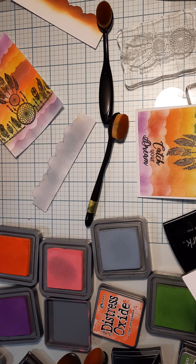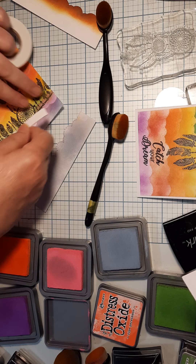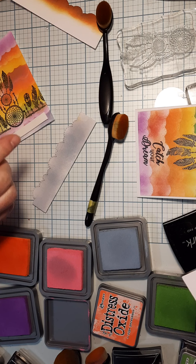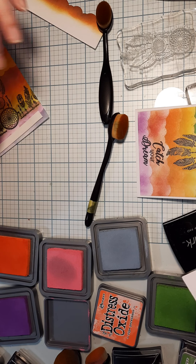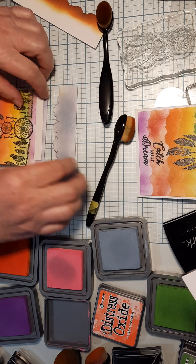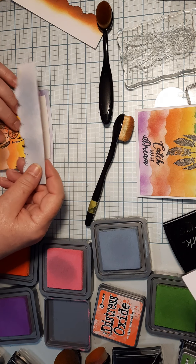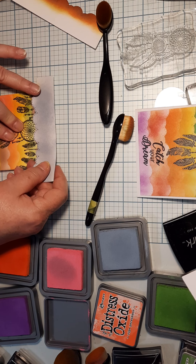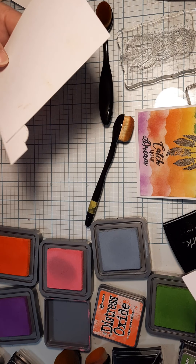Put the mounting tape all along here because we're going to have the cloud stick up a little bit - this is kind of the cheater's way to do it. This piece is too big but we're going to figure out where we want it. Take off the extra strip and lay it down how you want it to look with the dream catchers.